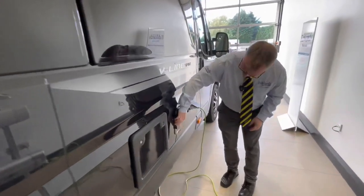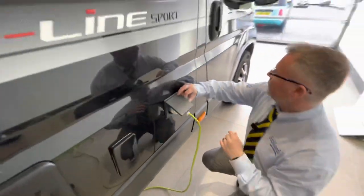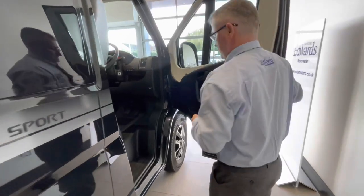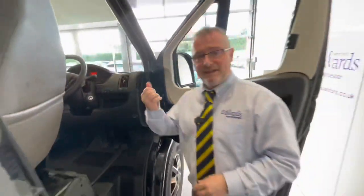Here we have your outdoor shower point and here we have your electric hookup point. It is very important when you hook up to just press that down when you are releasing. Going back to the underslung gas tank, here are the LEDs which will show you how much gas you've got in your system. Let's take a look inside.